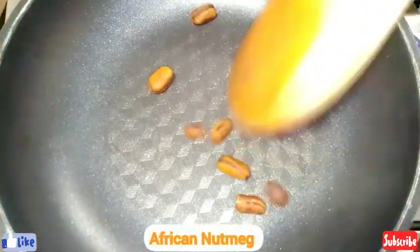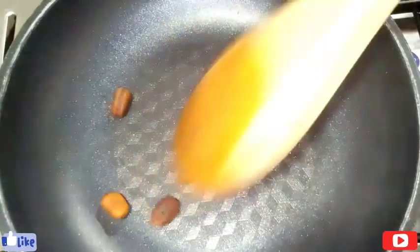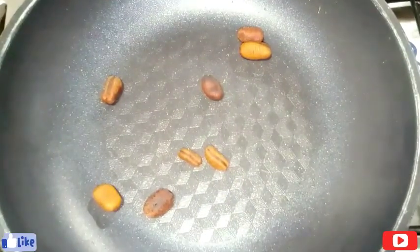In my frying pan I have my African nutmeg and I'm gonna be roasting it a bit. I'll just roast it for the aroma to come out very well, and after roasting this for a few minutes I'll set it aside.